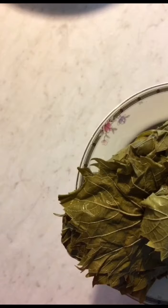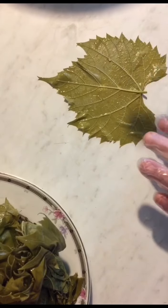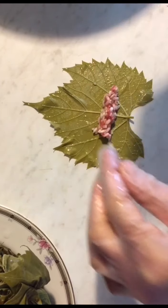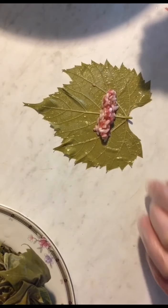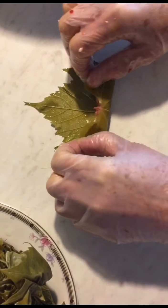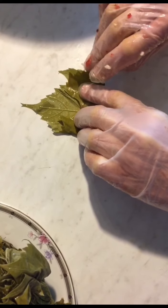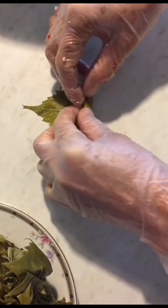Now we'll stuff the grape leaves. Take a leaf and look at it — it has two sides: a silky side and a rough side. Place it on a clean surface with the silky side down and the rough side up. Take some stuffing, put it like this, fold the sides, and roll.